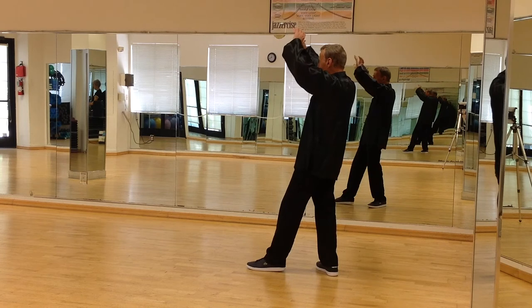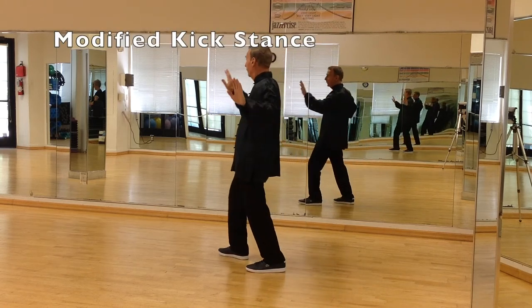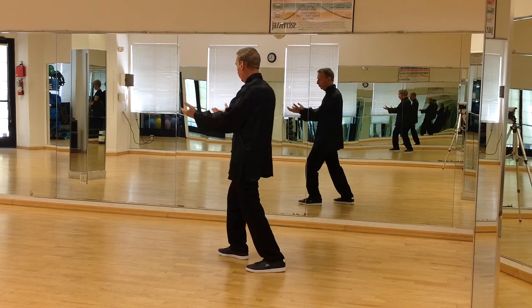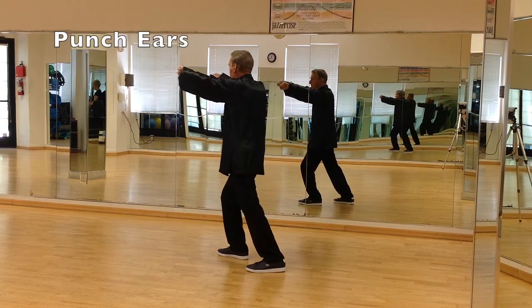Step back. Arms open up. As the arms come down, the wrists cross, and I step out with the right leg as if I'm going to kick. I bring both hands back to the hips, make two fists, turn the fists over, and go up and punch ears, it's called.